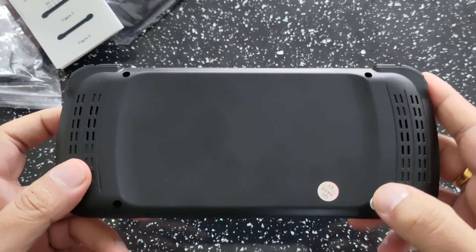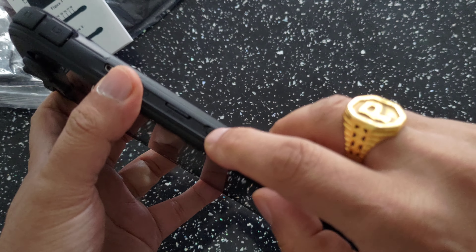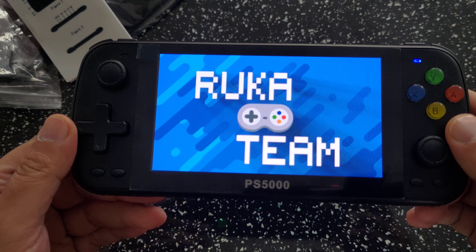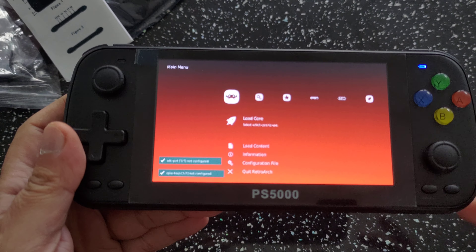At the bottom of the device there's nothing much. On the sides you've got your shoulder buttons: R1, R2, L1, L2. On one side there's a micro USB port and on the other side as well — controllers can connect there, and you actually power the device on using this. The one on the left-hand side is used for flashing firmware. You've also got a headphone port, a micro SD card slot, your power switch, and your HDMI port.